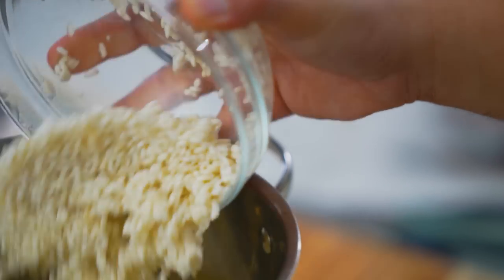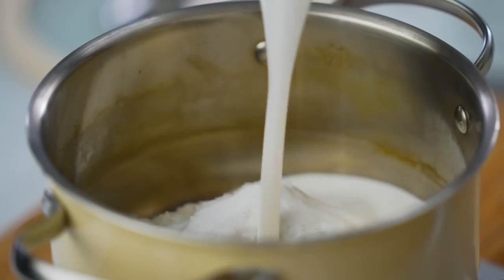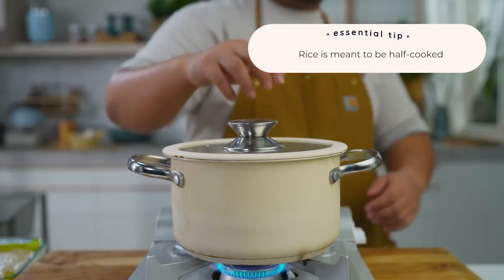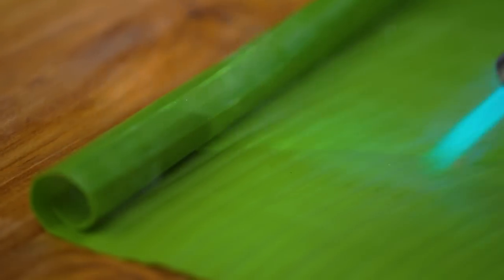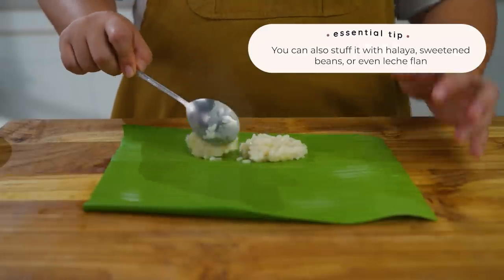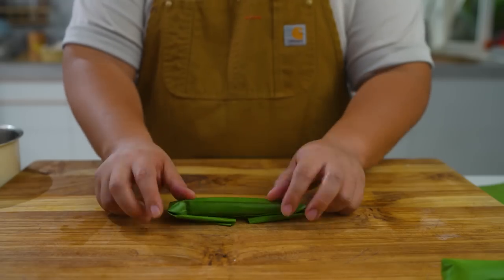For the suman, combine your glutinous rice, coconut milk, sugar, and salt. Just like when you make steamed rice, cook it over low heat and simmer until it's dry, then set it aside. Run your banana leaves over some fire or open flame until malleable. Place 2 tablespoons of your rice mixture, roll it into a cigar shape, fold the sides, and then steam it for 15 to 18 minutes.